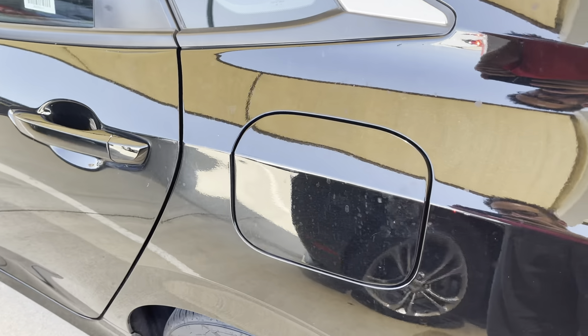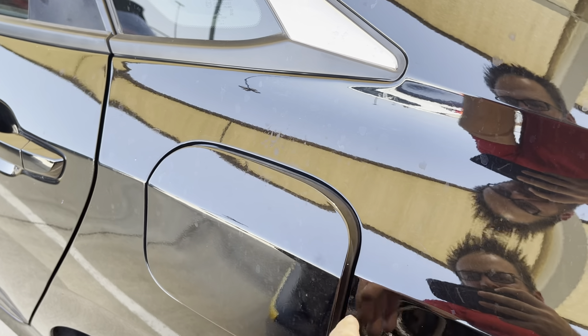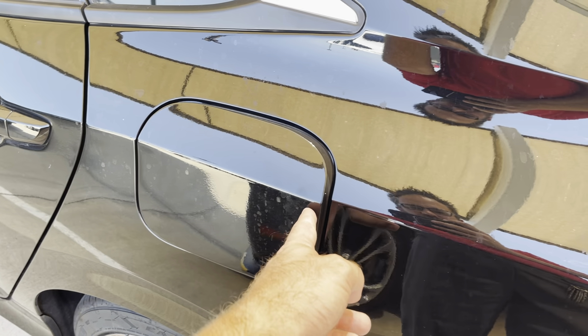Right here at the back of the vehicle, you'll notice that there's a little door for the fuel. And to open it, you're going to push on the back of it — you'll feel it kind of pop open. It'll open right up. And then to close it, you'll just kind of push it closed, and then to lock it back in place, you'll give it a nice firm push.